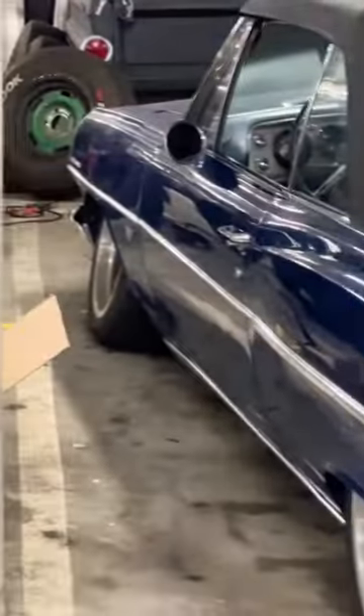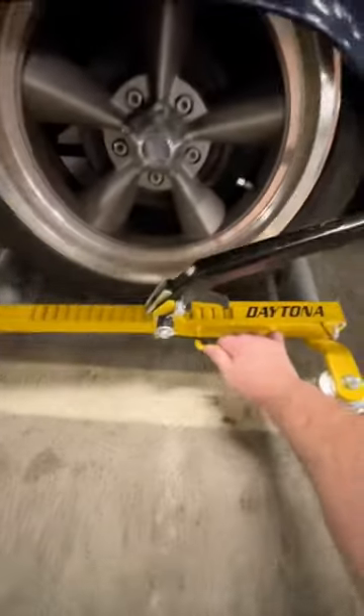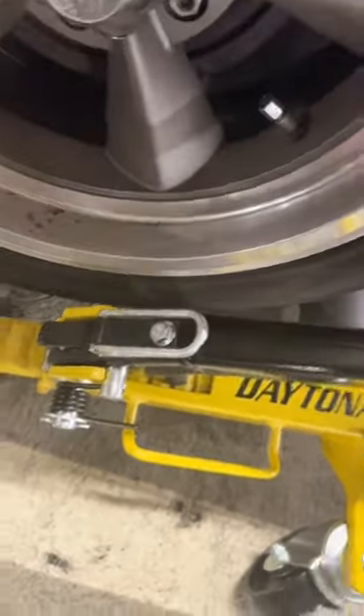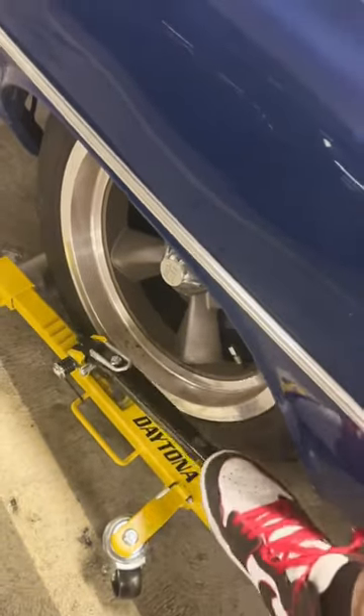I have to move my car from there all the way to there. I realized if you put this on the side it opens better, then slide it under the tire, lock it into place, and start cranking it up.